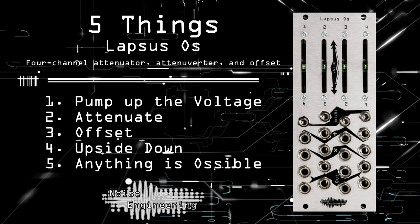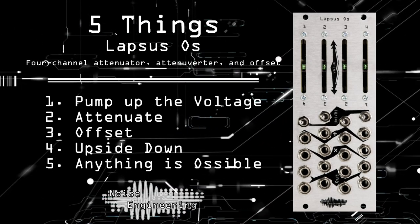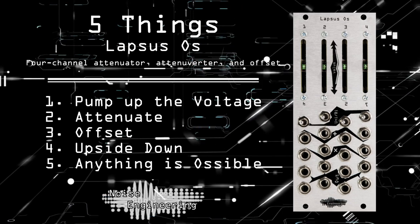These are just a few of the many ways you can patch with the Lapsus OS. For more information on this module, visit noiseengineering.us.